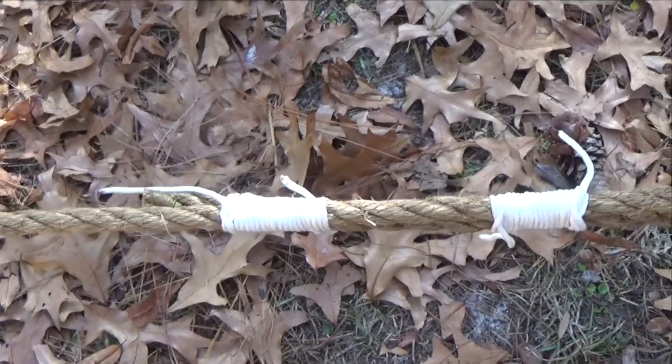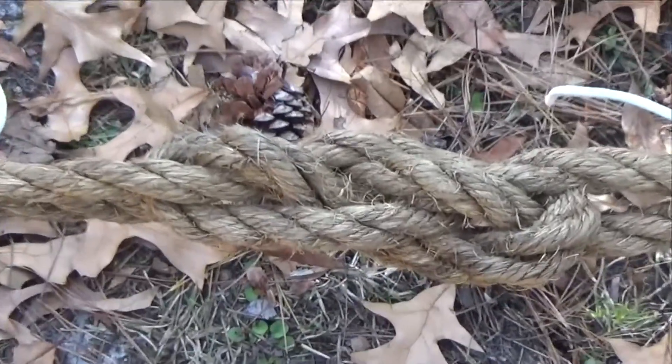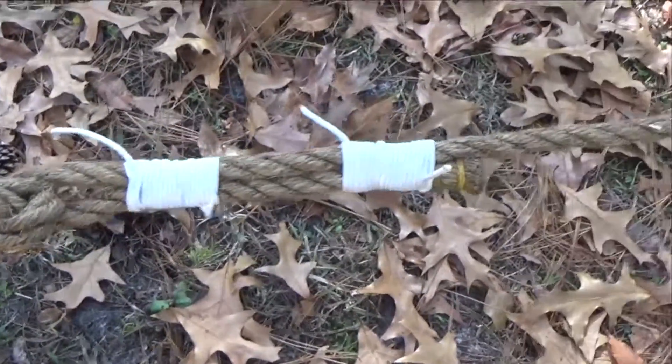Here, the ends of this carrick bend joining a long length of ½ inch manila are seized on either side. After a long period of heavy strain, the knot is very easily untied.